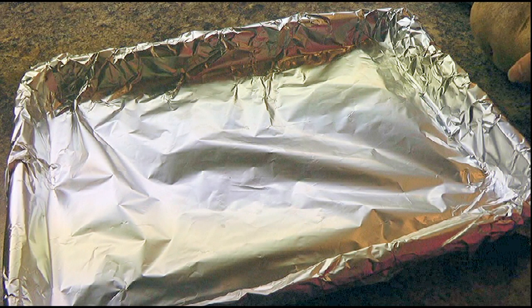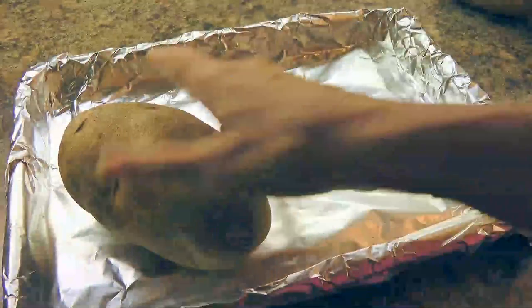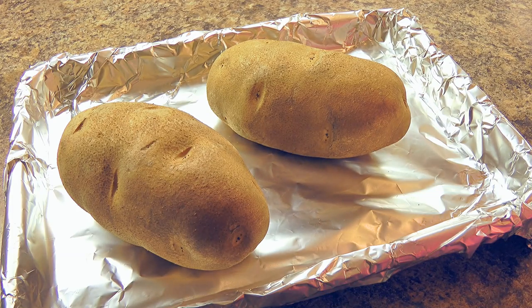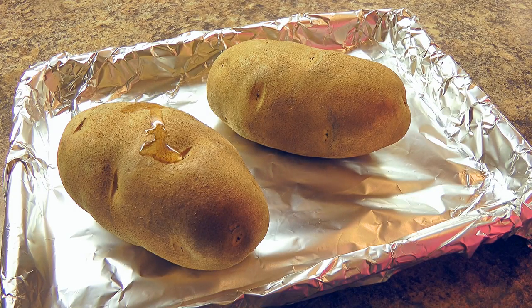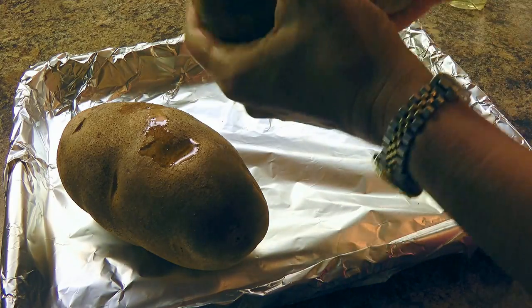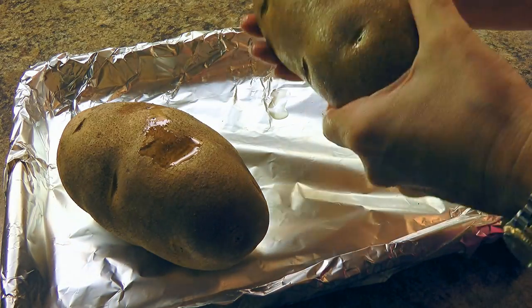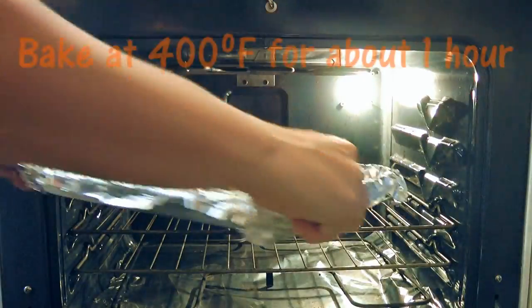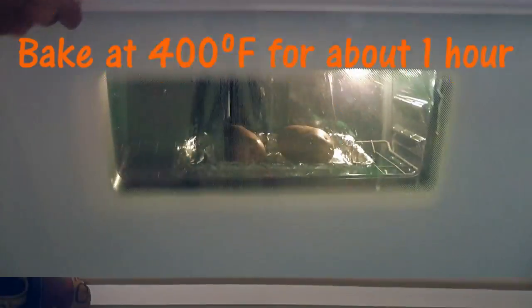So here we have a baking sheet lined with aluminum foil because we don't want to do extra dishes. Then we'll place our scrubbed, washed, dry russet potatoes on it, also known as baking potatoes. We'll pour a little canola oil on each potato, just enough to rub it all over the skin. By coating them with oil, the skin will get crispier which makes things easier for the purpose of this recipe. We'll transfer the potatoes into a 400-degree preheated oven and bake for one hour or so.